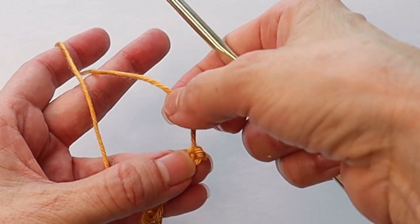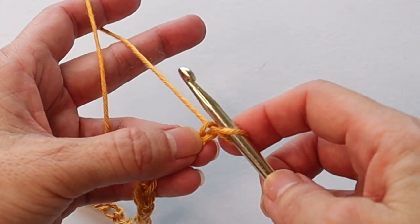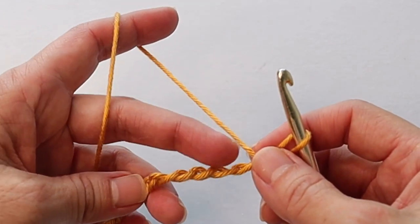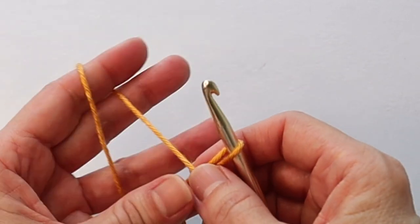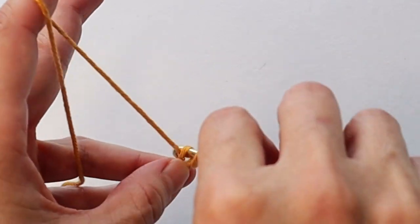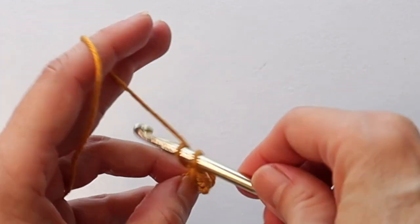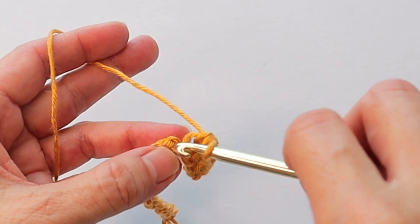My first chain shrunk up so let me redo that. In the second chain from the hook — not counting the loop on the hook — if you turn the chain over slightly, you'll see those little bumps in the back. That's where we're working; rather than going into the front, we're going into the back loop. The first one is always tight, so then you continue into each chain at that back loop all the way across.